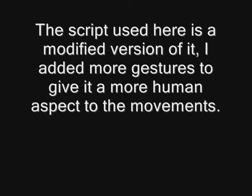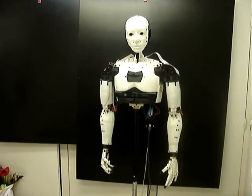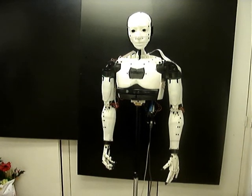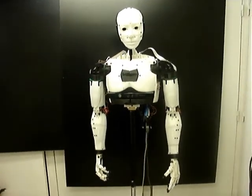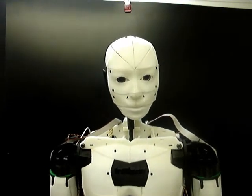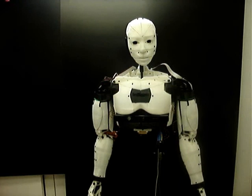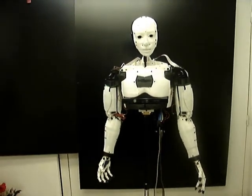Let's get started. Did you say servo? Yes. Okay. I currently have 25 hobby servos installed in my body to give me life.